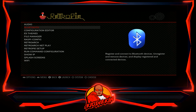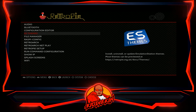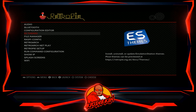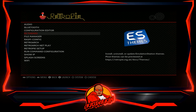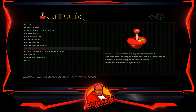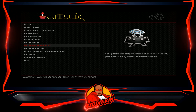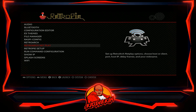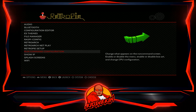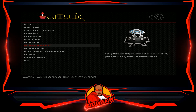You have audio, a Bluetooth menu, a configuration editor, and an ES theme option where you can download additional themes. A lot of image makers and people in the community have put themes up that you can use with this base. You also have a file manager, Raspi-config, RetroArch, and RetroArch Netplay. To be successful with RetroArch Netplay, you need to have the same core — so anyone using 4.7.1 with the same cores can play arcade or PlayStation games together. You can also show your IP address, configure Wi-Fi, and set a splash screen.